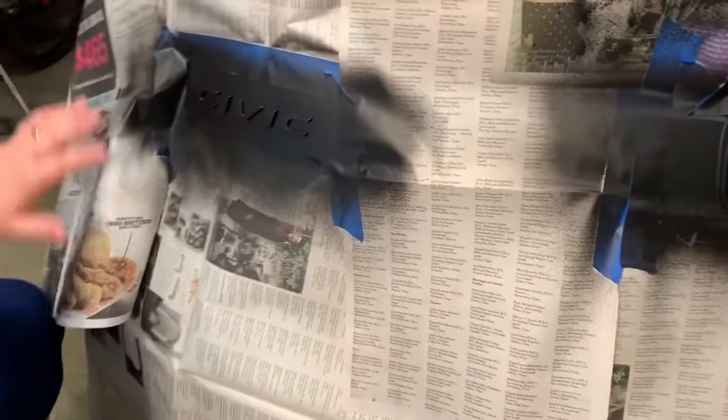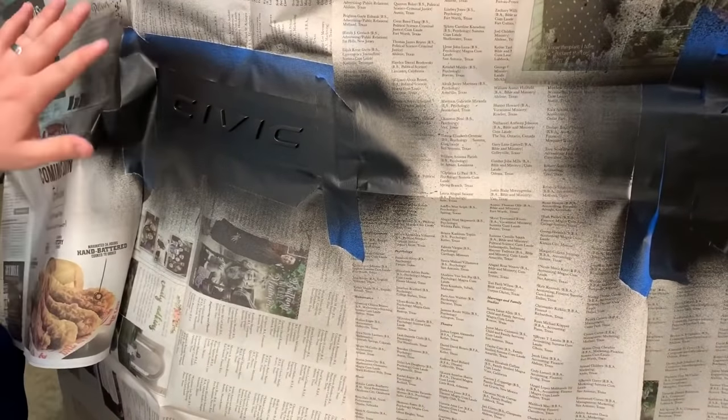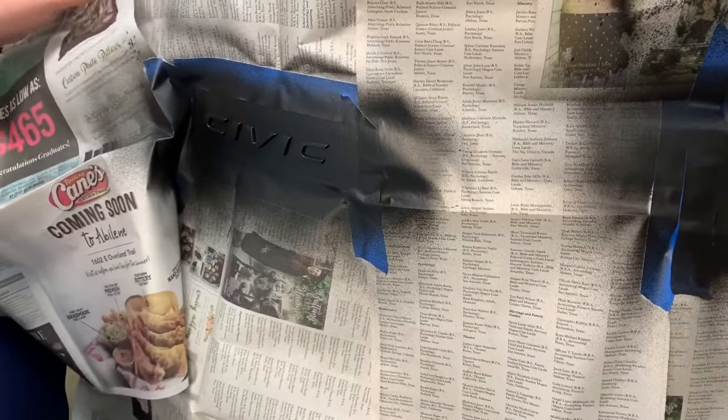We're going to do the same thing from this side to get underneath. The last step is to remove all of the surrounding newspaper and pull the tape off so we can go ahead and start peeling the Plasti Dip.